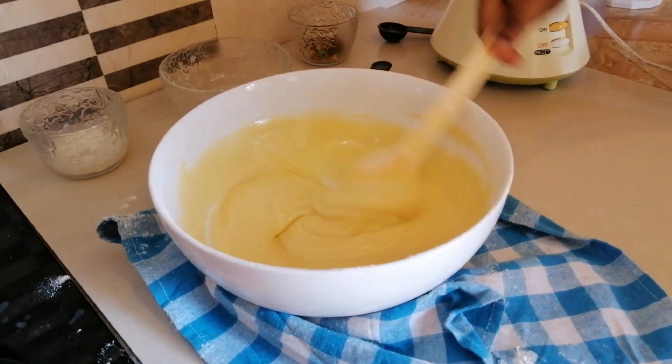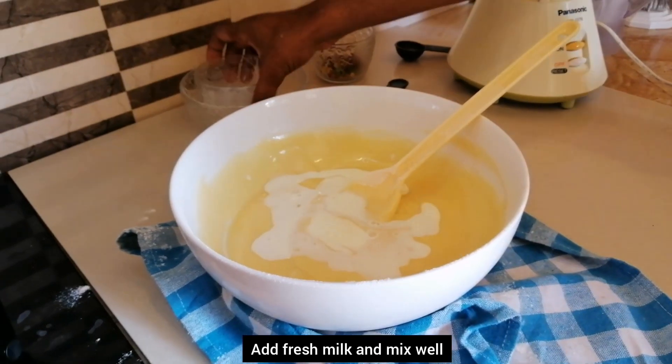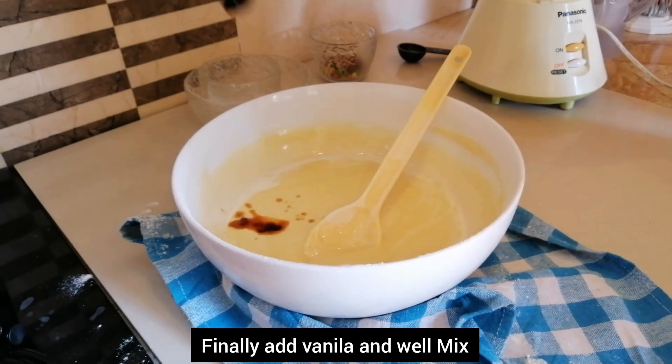Once you've got the baking powder, you can add a fresh paste. The vanilla paste is back.